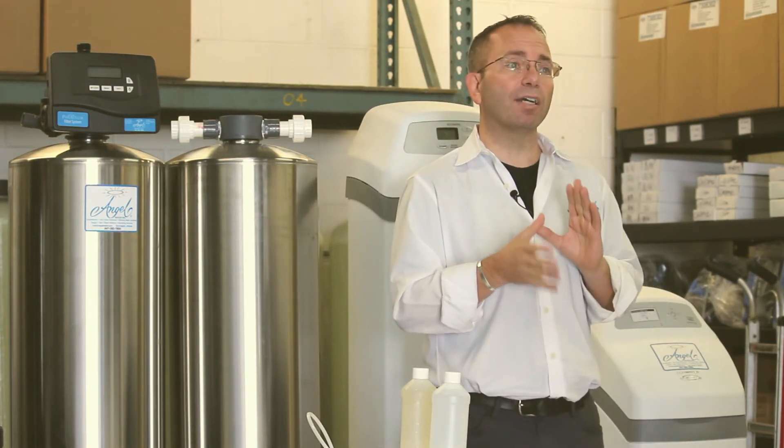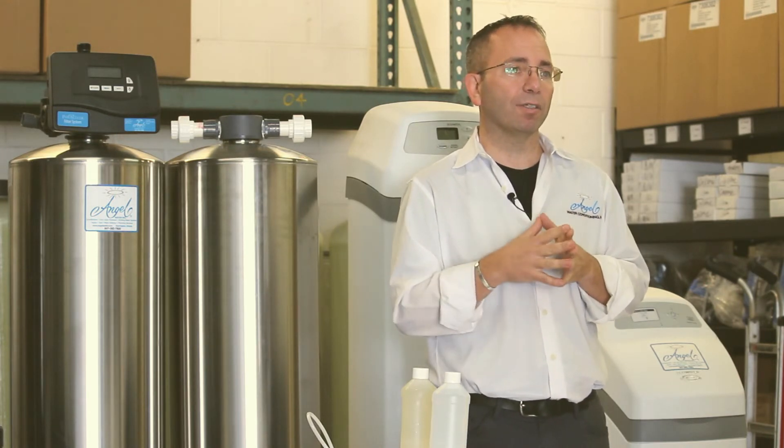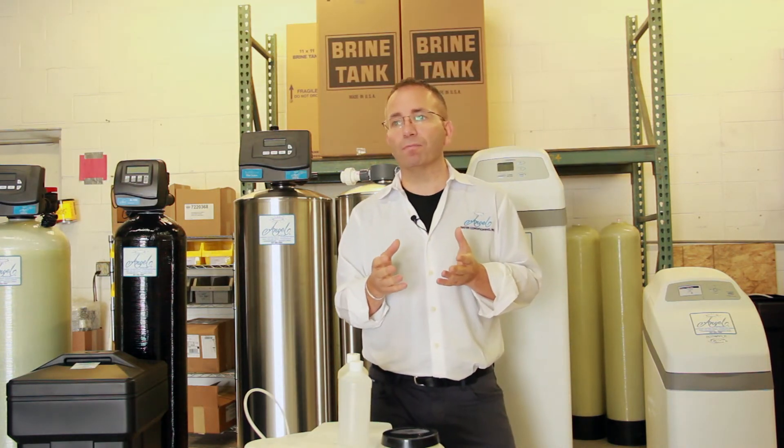Many residents in the Chicagoland area actually have a more complicated iron-related issue called iron bacteria. Please check out our video on iron bacteria if you live in the suburbs of Chicago. Now go enjoy your water.